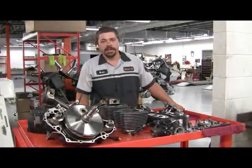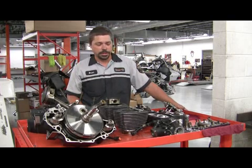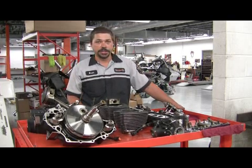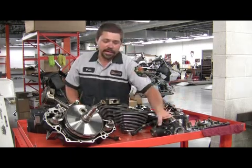I'm Brian Bisme from Cowboy Harley-Davidson of Boston. We will be explaining how a motorcycle engine works. This is a four-stroke engine. An engine is essentially a big air pump.